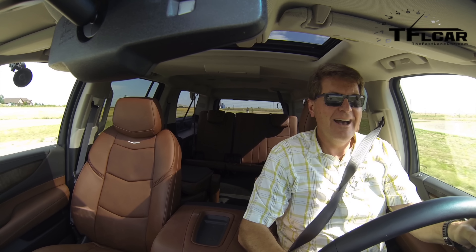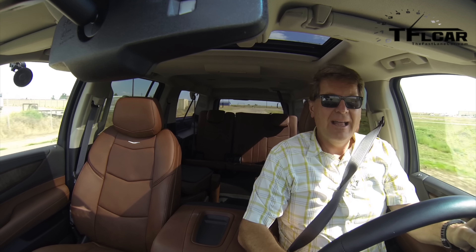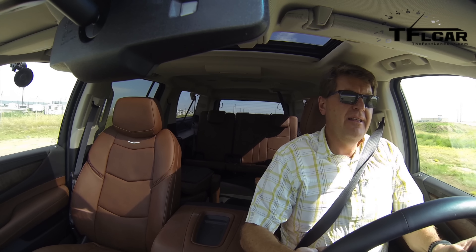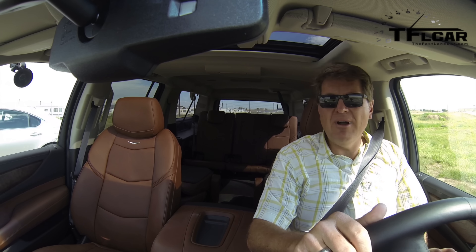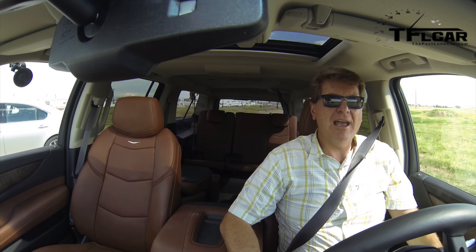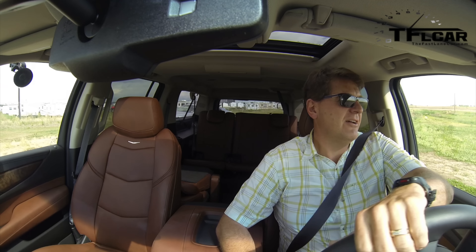He's got it — he's got about a car length on me at this point. There we go. Nathan won, and I went 0-60 in 9.15 seconds, so it's all slower than the Lexus.